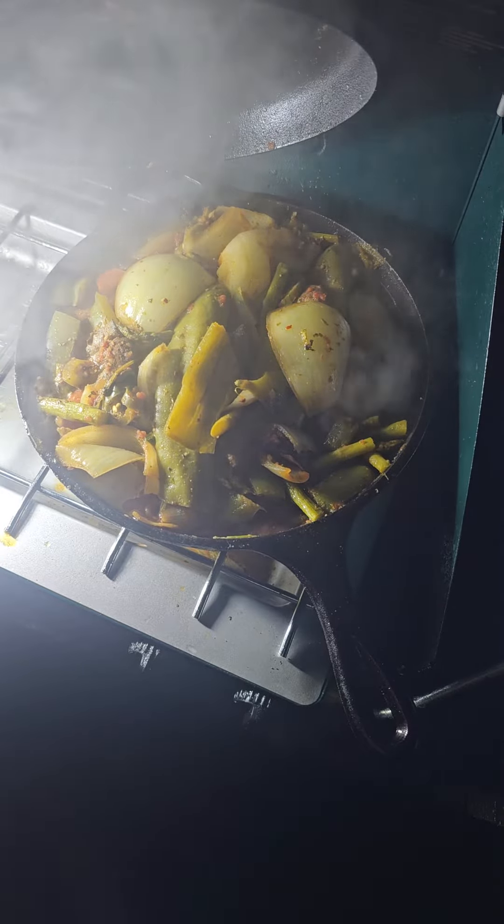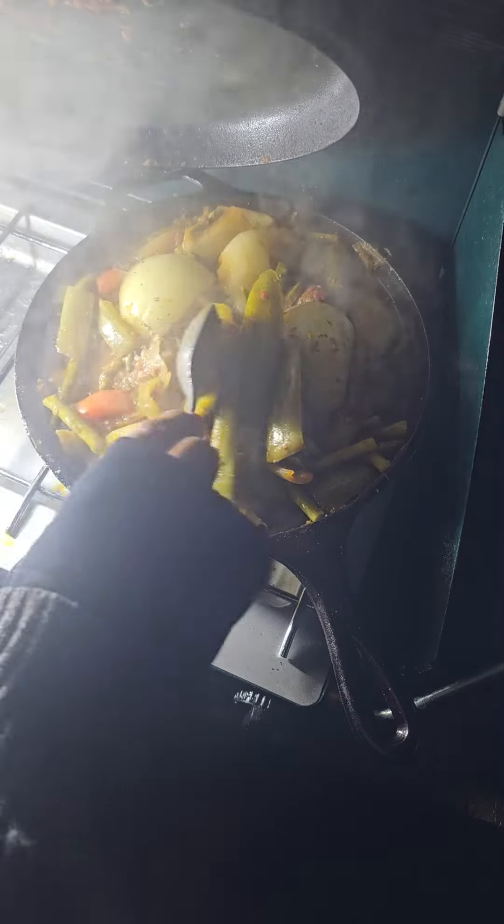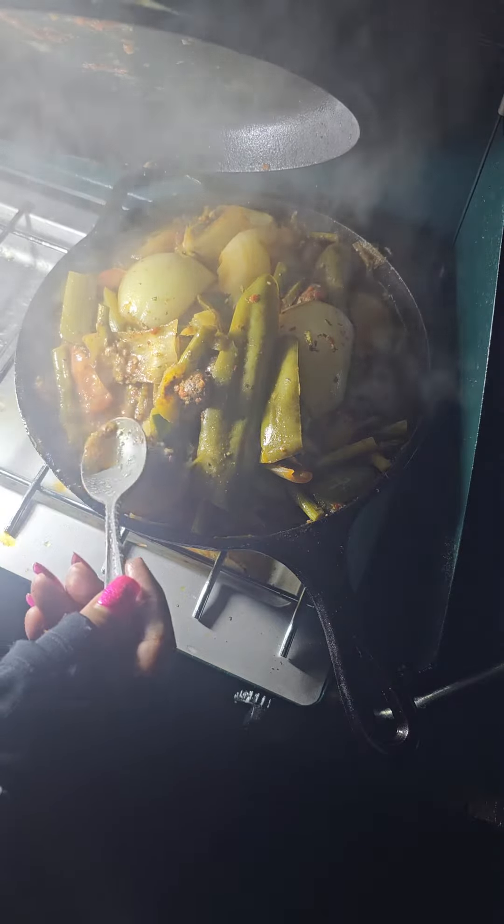Doesn't that look good? What do you think? Look at the veggies. Oh my gosh, that looks so good. I'm going to taste this. Taste this sauce here.